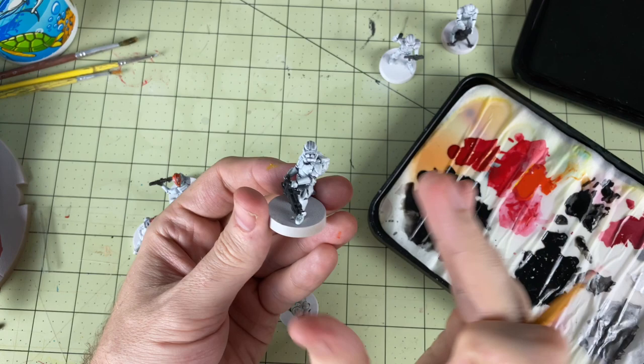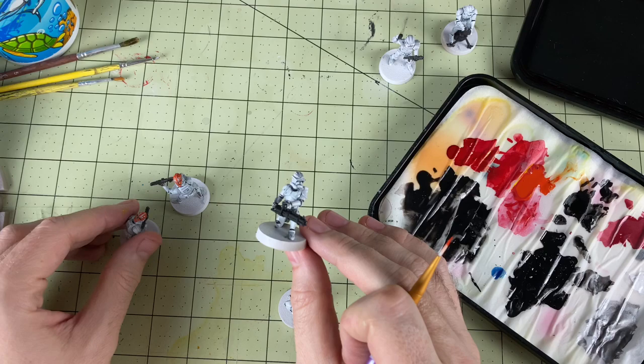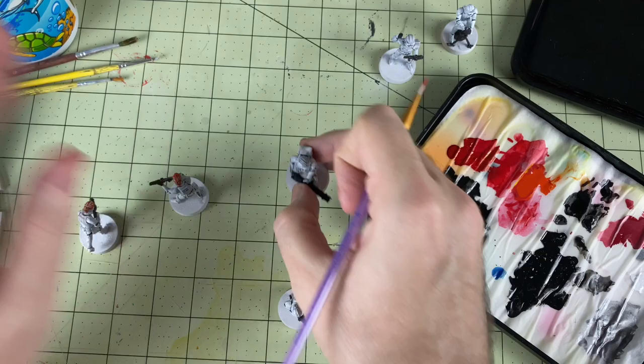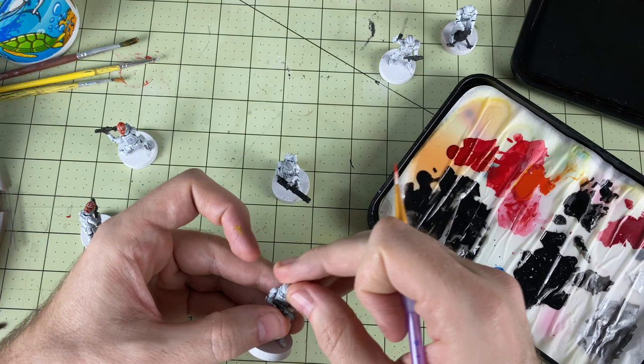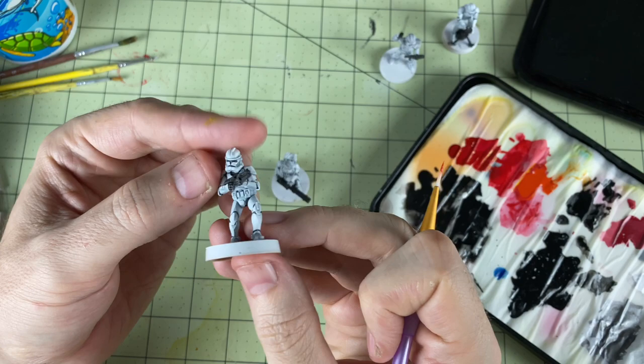Hello there, what is going on everybody! Today I figured I would do something a little different. I don't do a whole lot of painting videos because that's usually just something I do for myself, but I decided I wanted to do some Ahsoka clones from the 332nd unit. These are the phase 2 clones and I've been painting them — they're not done, but I got them to a point where I wanted to show you guys.